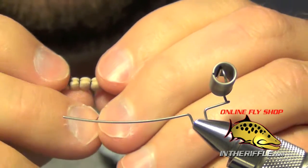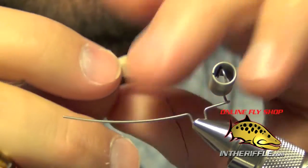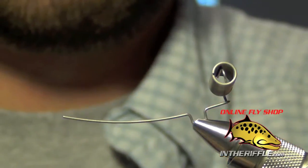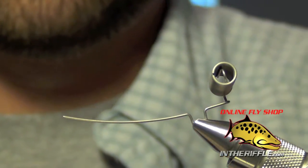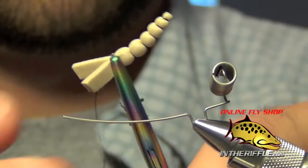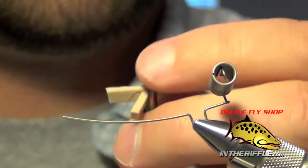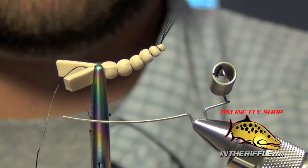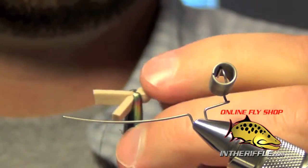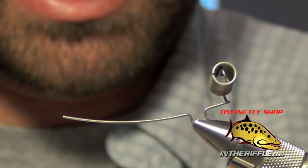Pull on the thread to tighten the body up. You can hold the body with your pliers and pull on the thread to either straighten it out, or loosen up on the thread to keep a bit of a curve. You can have it curved the other way if you pull it nice and tight — the extended body is adjustable.